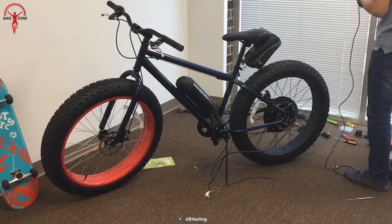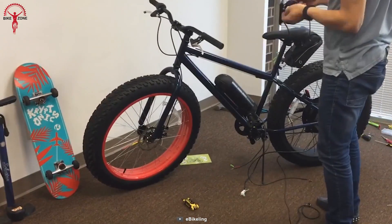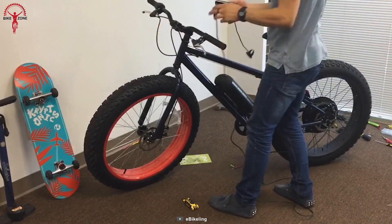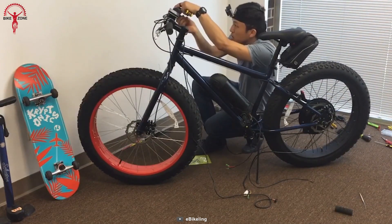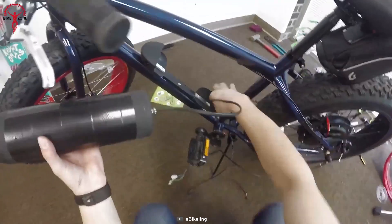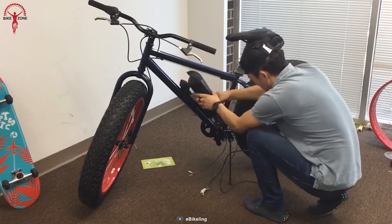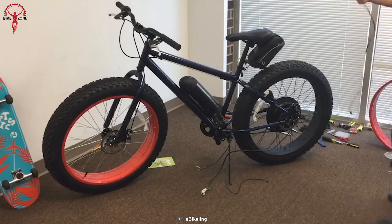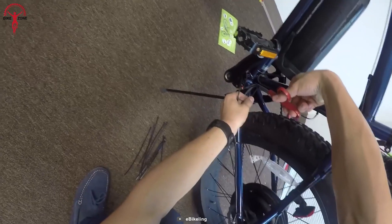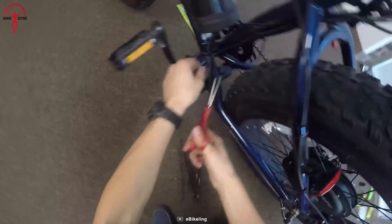This versatile unit can be used in regular bikes, commuters, and hard-hitting MTBs with different wheel sizes. It has improved torque that's 82% more efficient than other e-BikeLink conversion kits. e-BikeLink goes further with battery options ranging from a standard 48V battery to a 48V LG battery, and also offers 52V LG batteries for more performance.